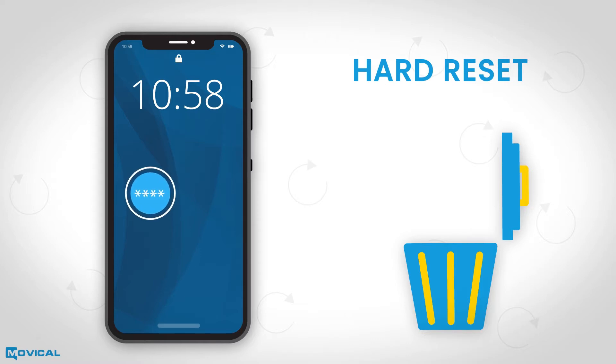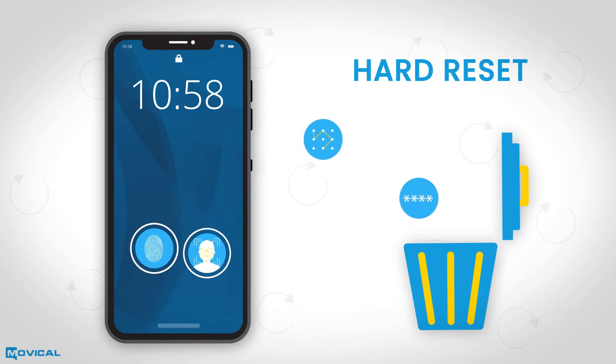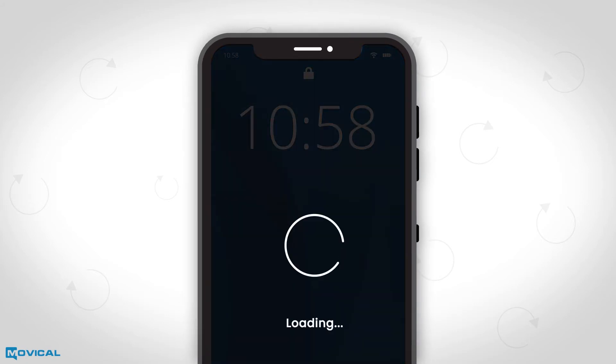It will also remove the screen lock by code, pattern, fingerprint, or face, and can be used to solve software problems.